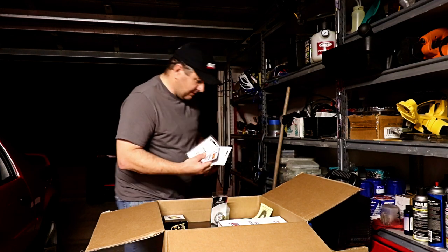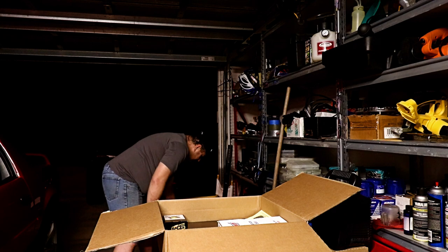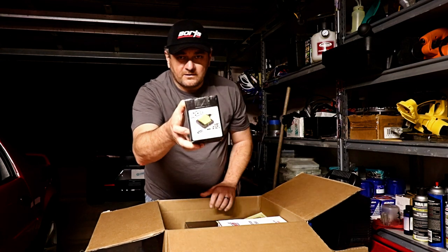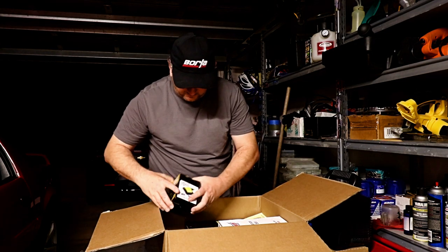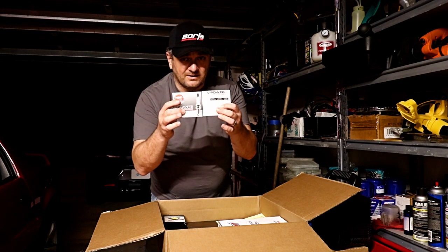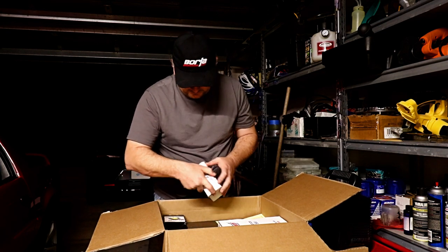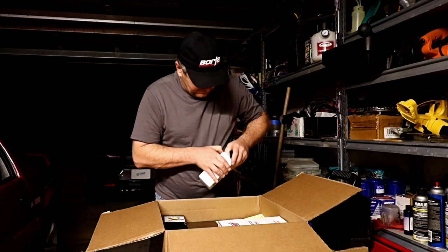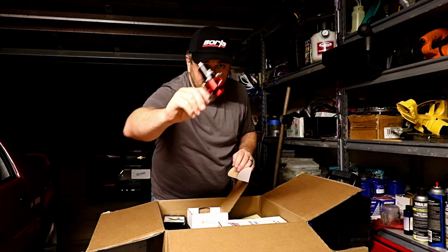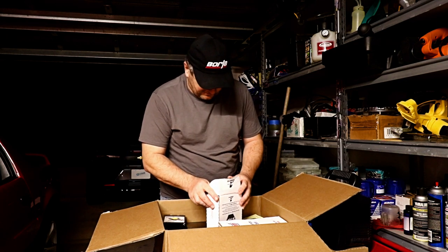I have a fuel pressure gauge for the new regulator. I do have a new XL super coil - let's try to get the car some more spark. I got new spark plugs, which are needed because the cylinder heads I got call for something different. Here we have a brand new fuel pressure regulator - nice red, matches the car. It's good stuff.